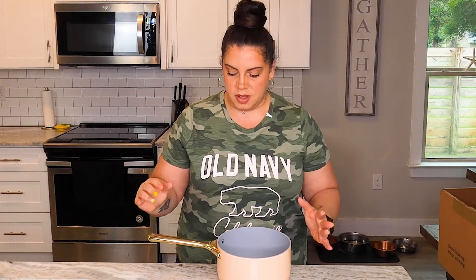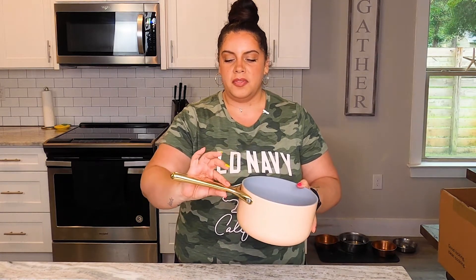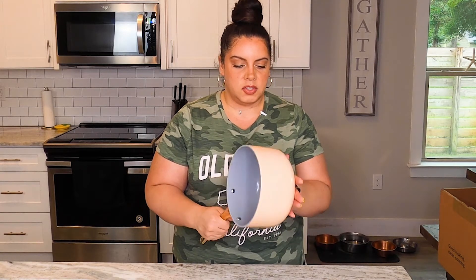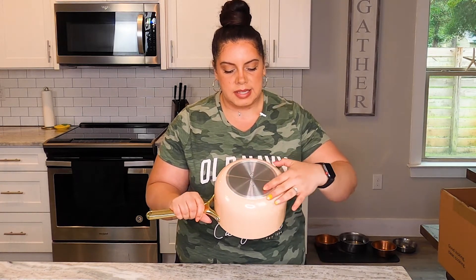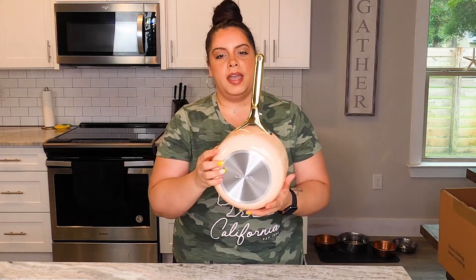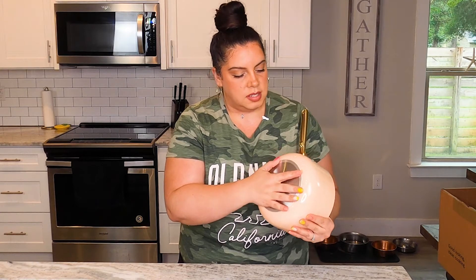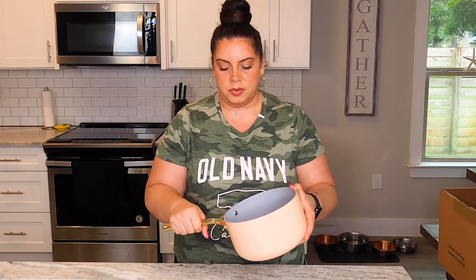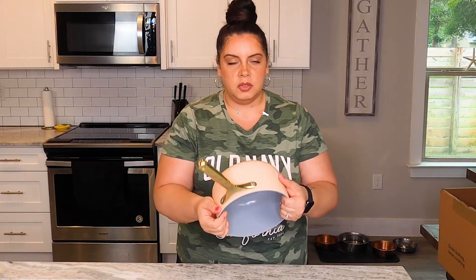First up we have the saucepan. As you guys can see, this is like a nice peachy color with a gold handle. It is heavy. It feels so good. The bottom is silver — it's like stainless steel. It has the Caraway stamp on the bottom. It is just amazing. It has so much weight to it. It just feels very good, very solid throughout.